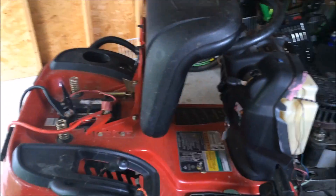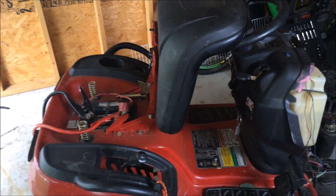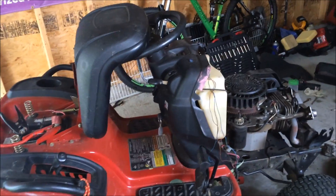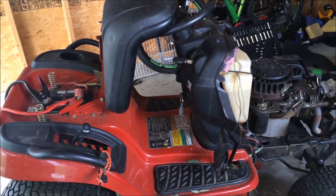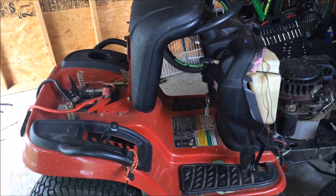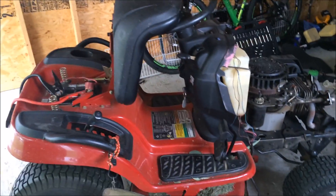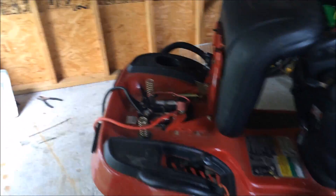The Craftsman also has a hydrostatic transmission that's almost impossible to turn because it keeps pushing forward — torque steering. This Toro turns much quicker. It cuts forward and backward at what I believe is five and a half miles per hour or faster. I can cut my lawn in half the time compared to the Craftsman.